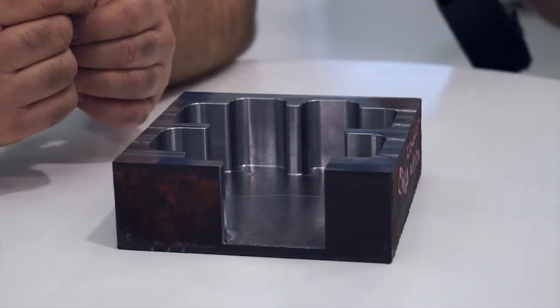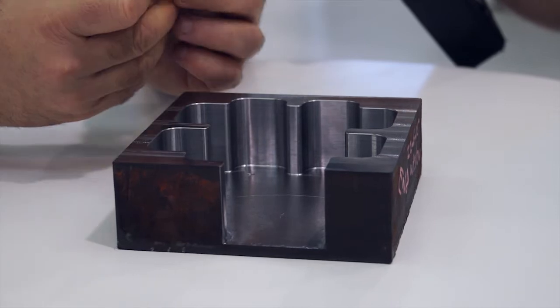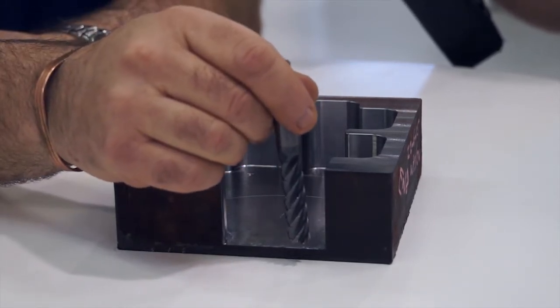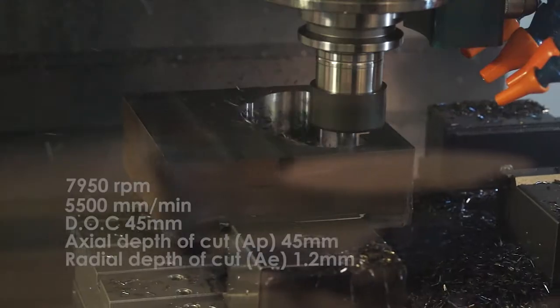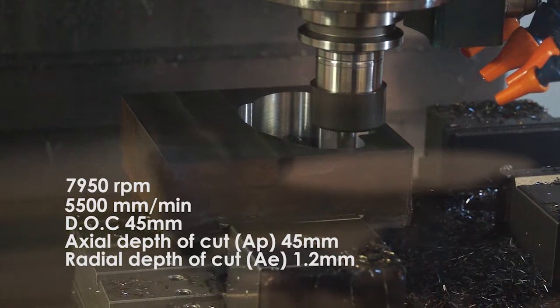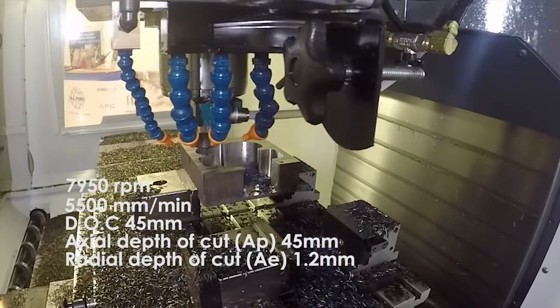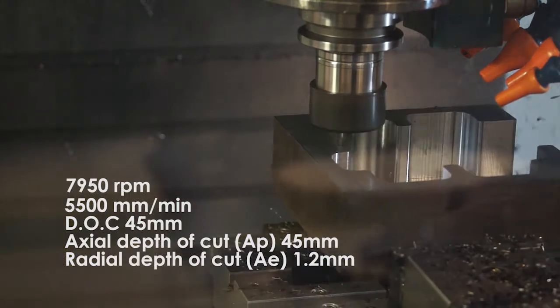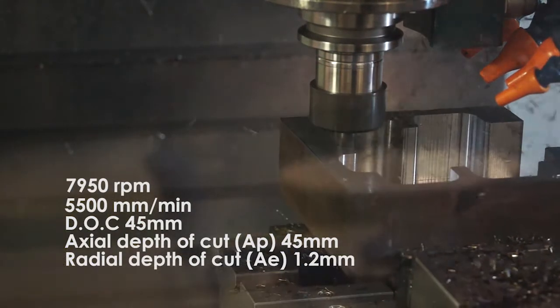So can you talk me through the process? Okay, this is a 12 millimetre diameter tool. The depth of cut will be 45 millimetres in one cut. Radial step over will be 10%, so 1.2 millimetres. Using a high speed machining strategy where we will be peel milling into the part, which will then work its way out into the different pocketed areas. And this is all in one operation, one cut.